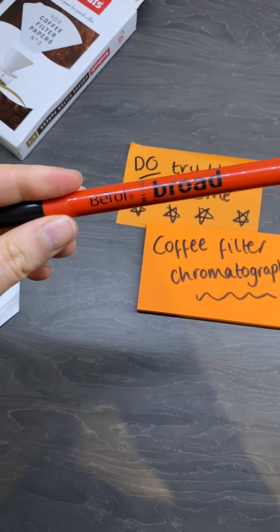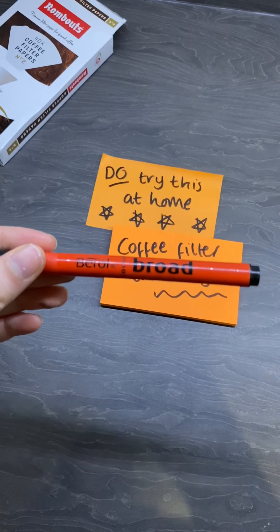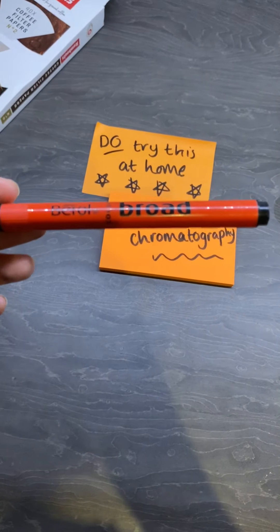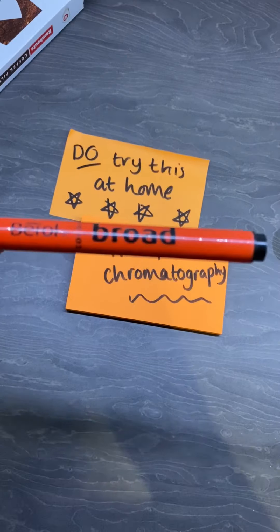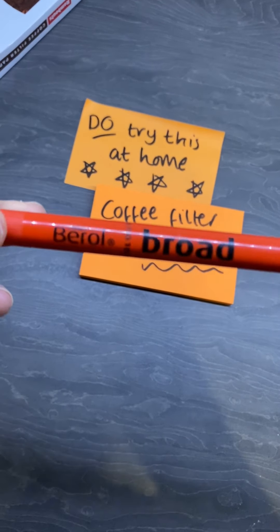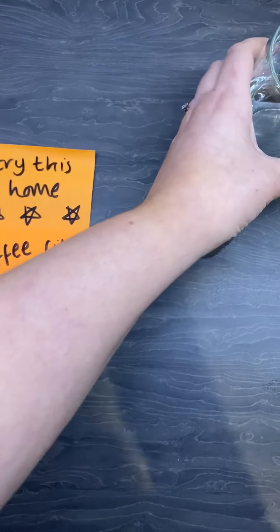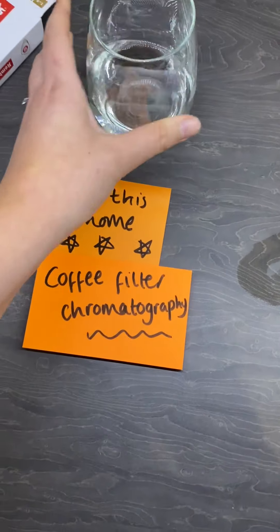You need a felt tip. I couldn't find one for ages. You need to find one that dissolves in water so that it's water soluble - think of the ones that you'd use for colouring in as a kid, the ones that you can wash out of clothes. Those types of felt tips are the ones you want. You also need a glass of water. So this is really, really easy.